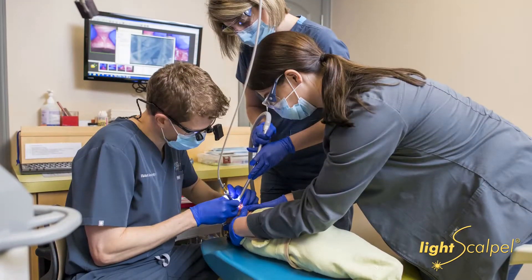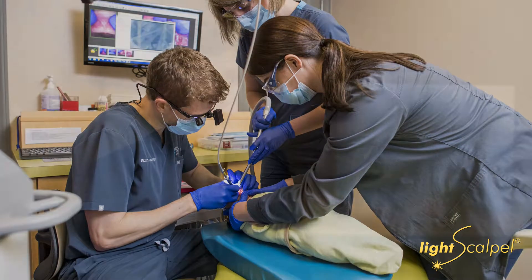My name is Richard Baxter, and I'm a board-certified pediatric dentist and diplomat of the American Board of Laser Surgery. We've used LightScalpel for about four years now. We've really enjoyed it — it's been such a helpful tool in our office.